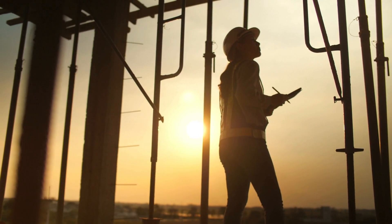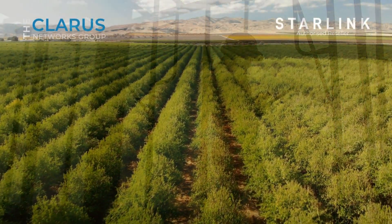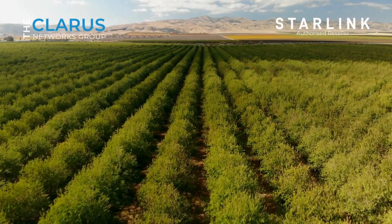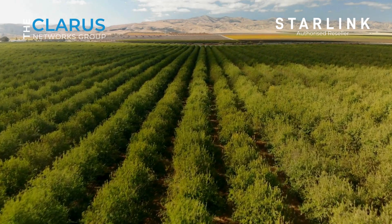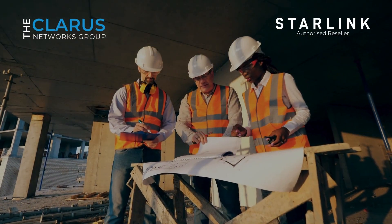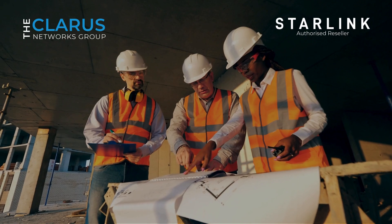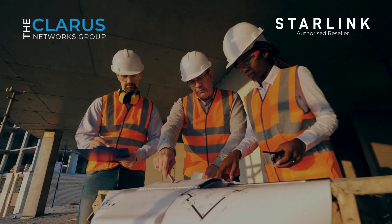This advanced solution is perfect for a range of industries. It supports precision farming and IoT connectivity in agriculture, ensuring real-time monitoring in remote fields. IT companies and data centers can rely on it for primary or backup internet, guaranteeing consistent speeds for cloud services and critical operations.